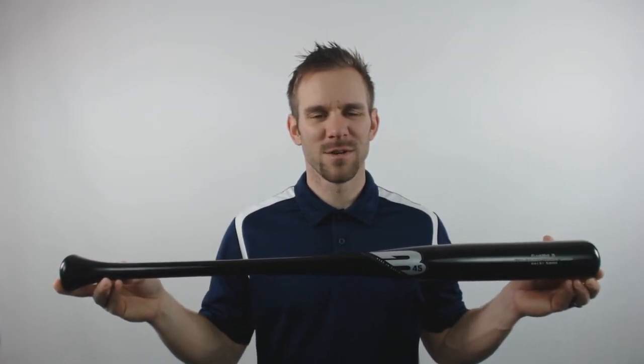Remember to get this bat, go to JustBats.com where the shipping is always free and where we are here from click to hit.